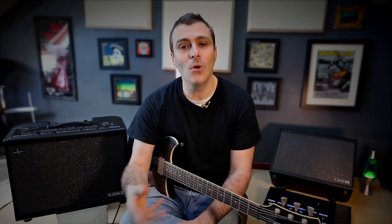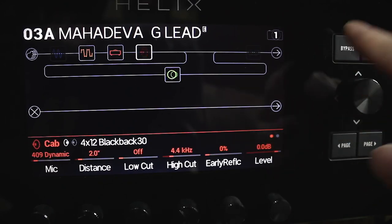You get to hear how the amp model you've chosen in your modeler would sound with that speaker in this cabinet. To do this you would switch off all the cabinet modelling on your modeler and let these speaker models take over.